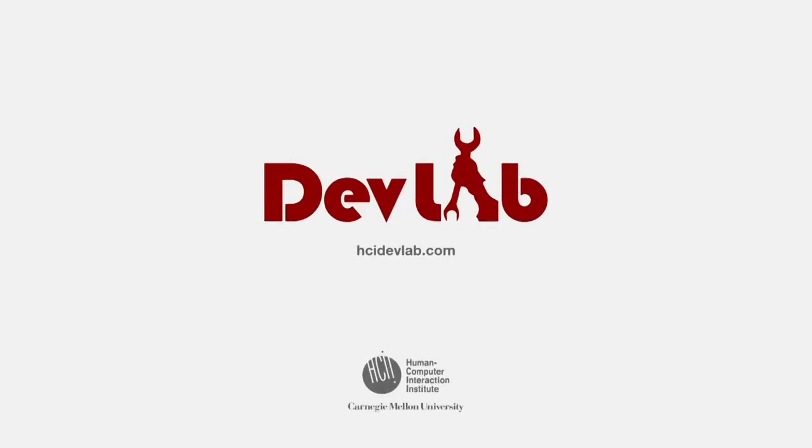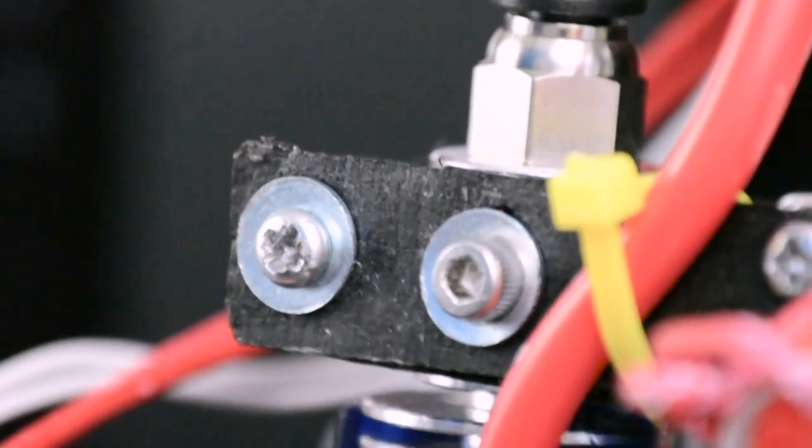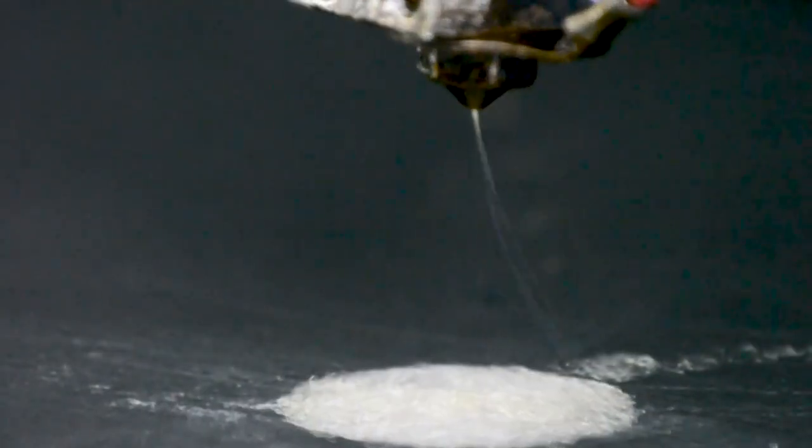We present Desktop Electrospinning, a new type of 3D printer that combines rigid plastic printing with melt electrospinning. This technique uses electrostatic forces to create thin fibers from a molten polymer.